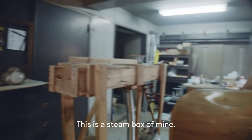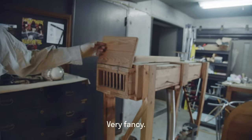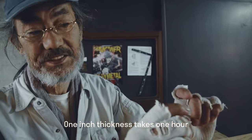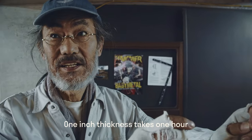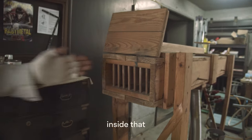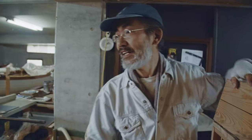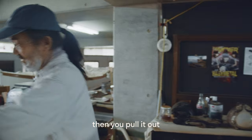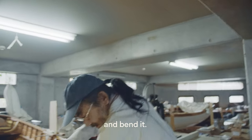This is the steam box of mine. Very fancy. Usually one inch thickness takes one hour. And you put your oaks or just timbers inside that. Usually this takes 20 to 30 minutes. And then you pull it out and bend it.